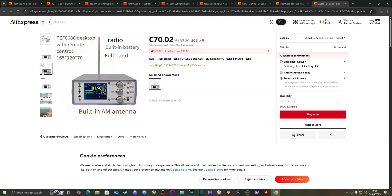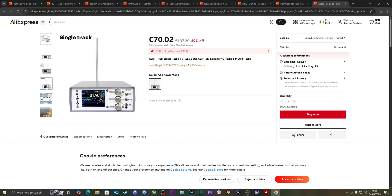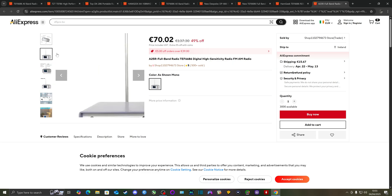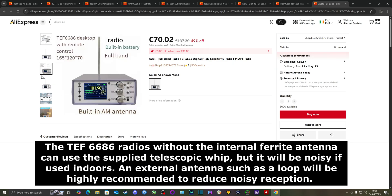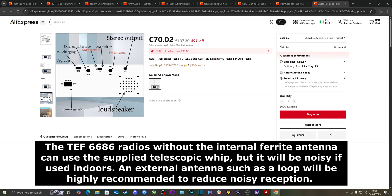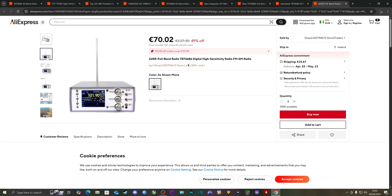This desktop version also comes with a built-in ferrite antenna for medium wave and long wave reception — something most TEF6686 radios lack. The majority require an external antenna for medium wave and long wave DXing, but this desktop unit has it built in. Combined with the remote control, this could well be my next purchase.